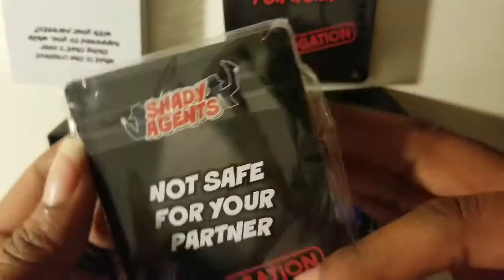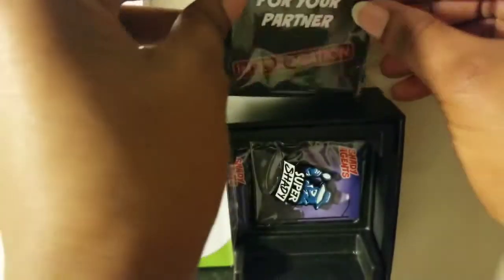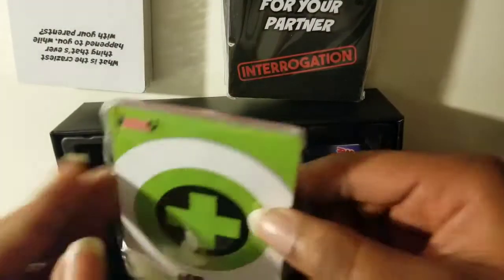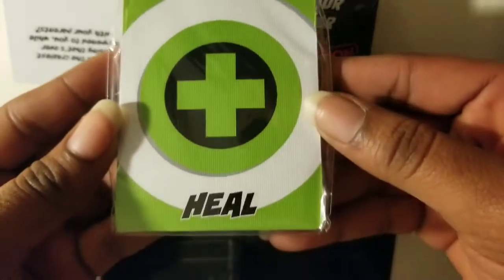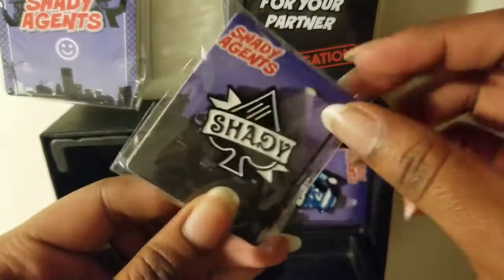This deck of cards, which I actually wasn't expecting to be in the box, was not safe for a partner. Because when I was ordering it, I don't remember that one being in there. But I'm not going to complain. And then you have your heal cards, and there's also your reveal cards.